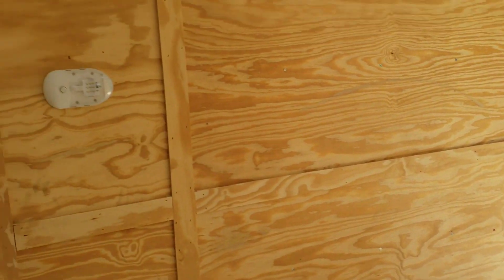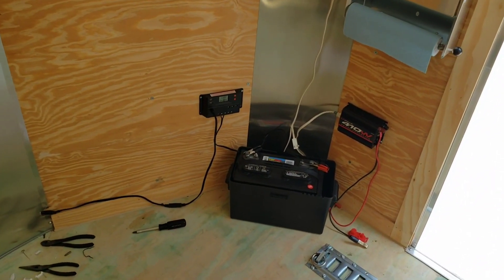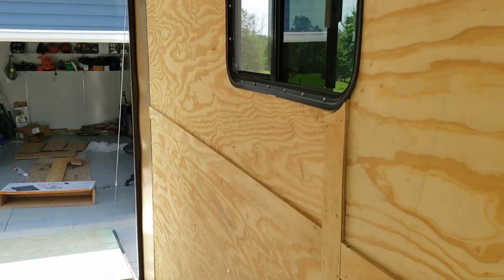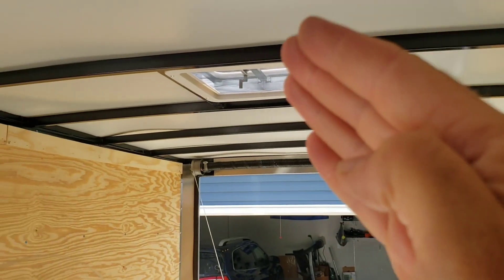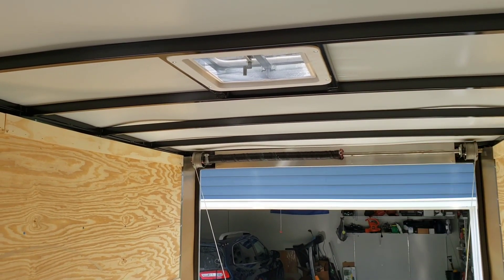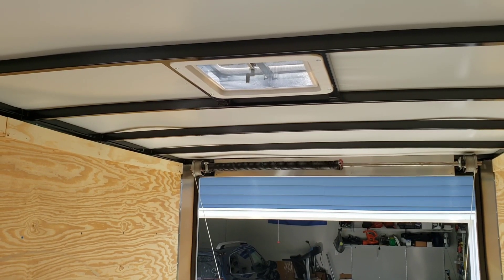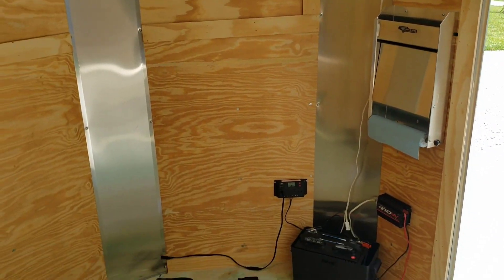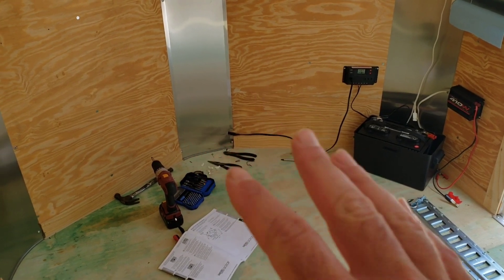The idea is you can haul a UTV to the campsite, then once you get there you drive it off and set up your camp in here — it's kind of like a self-contained camper slash trailer. I ordered this trailer with windows and a roof vent, so eventually I might put an air conditioning unit up on the roof. That would work out great for summer camping, but for now on a budget this should be good enough.